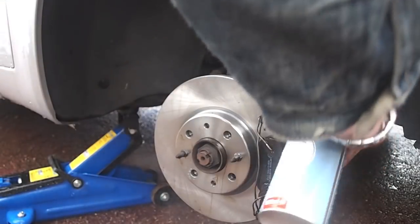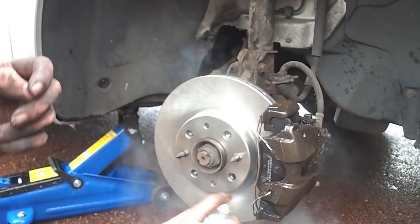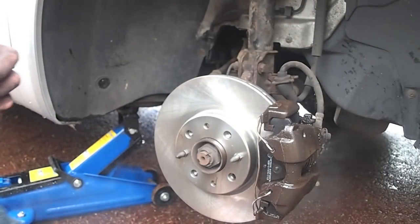Everything gets a good clean with brake cleaner to make sure there's no oils, residues or greases left on any of the braking surfaces.